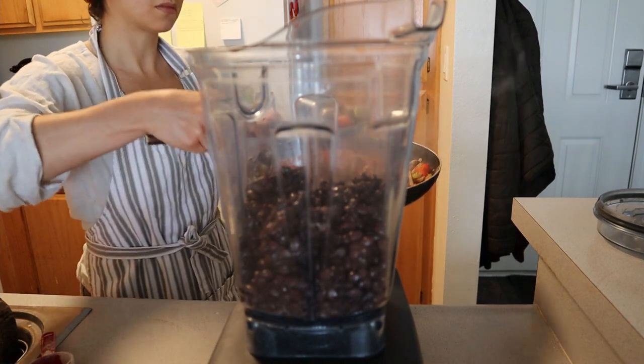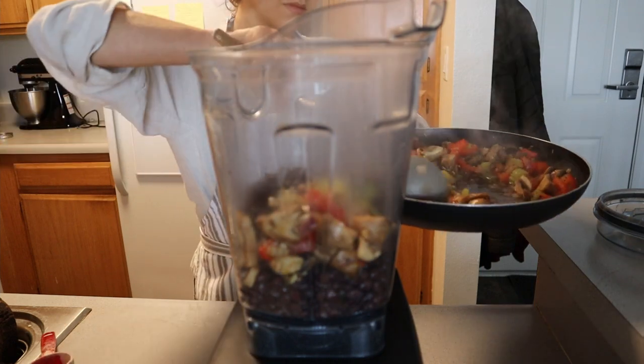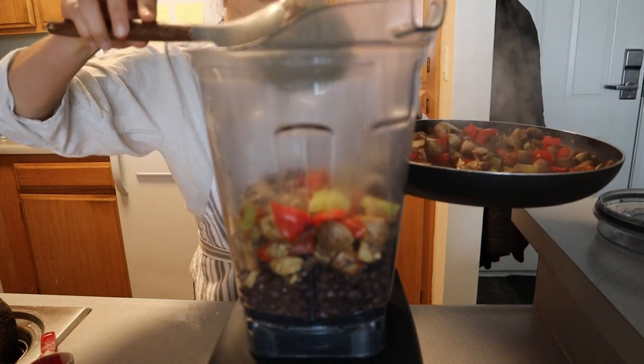For the wet ingredients of our seitan sausages, add three cups of black beans to your blender of choice, followed by all of the vegetables that we just cooked on the stovetop.